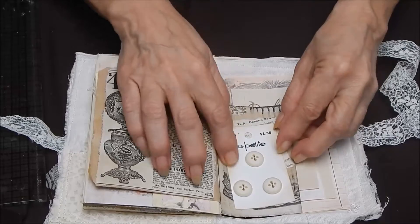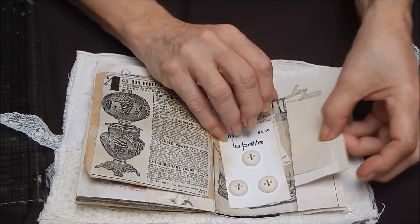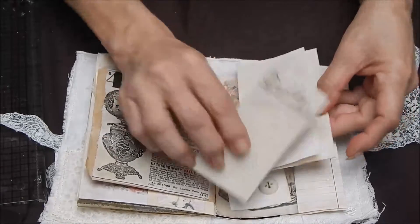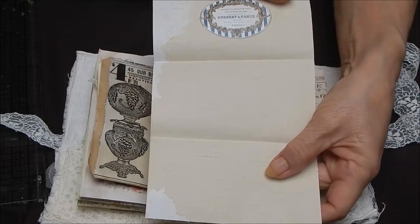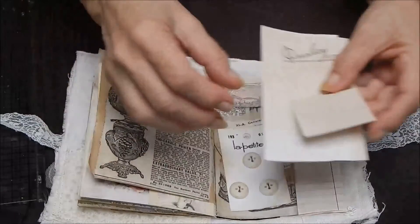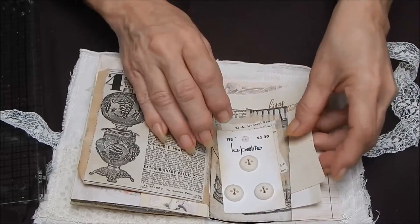Another pocket here — this is a button card with buttons on it and some paper. There's little script stamping, very light script stamping — like a stationery letterhead. Like you might be staying in a hotel and need to write a letter. A nice little background for it.